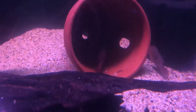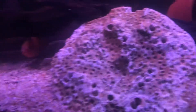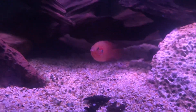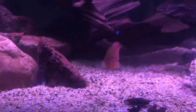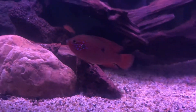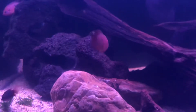It looks like to me we've got a male over all this pot and we've got a female down here. It's very beautiful. Great genetics. We actually had to search pretty hard to find some good genetics. Red Jewels — there weren't many around.